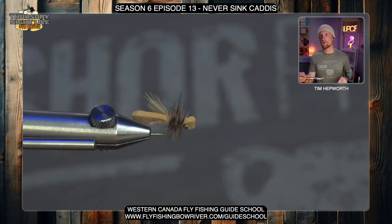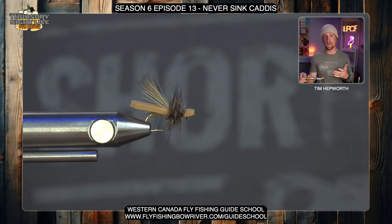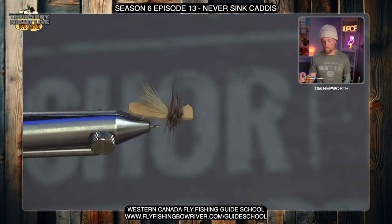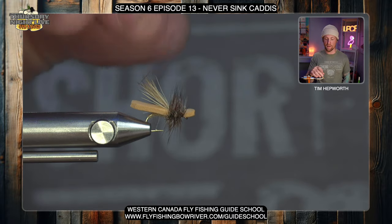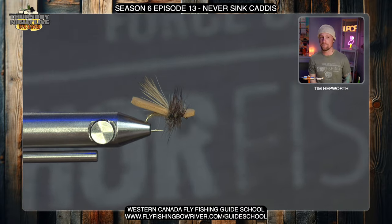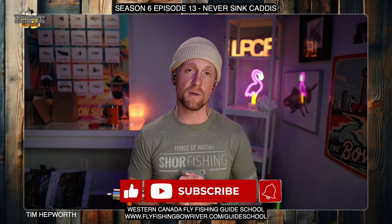Take a look at that thing — super buggy, love it. You can change the color of dubbing whether you're doing it in tan or that classic green color; both are going to work just fine in this pattern. Play with some colors and play with some sizes — I know you're going to love it, it's definitely one of my new favorites. I'm Tim Hepworth here with Fly Fishing Bolivar Outfitters and Thursday Night Live Fly Tying. Thank you for joining us for another Quick Tie brought to us by Western Canada Fly Fishing Guide School. Don't forget to like and subscribe and hit that bell icon. You guys have a great week — see you later.